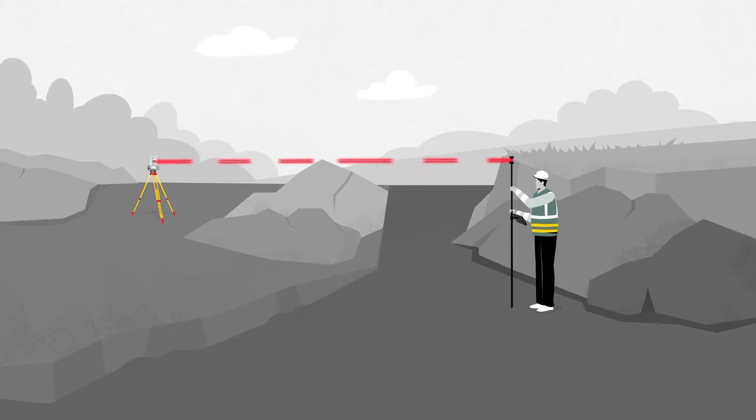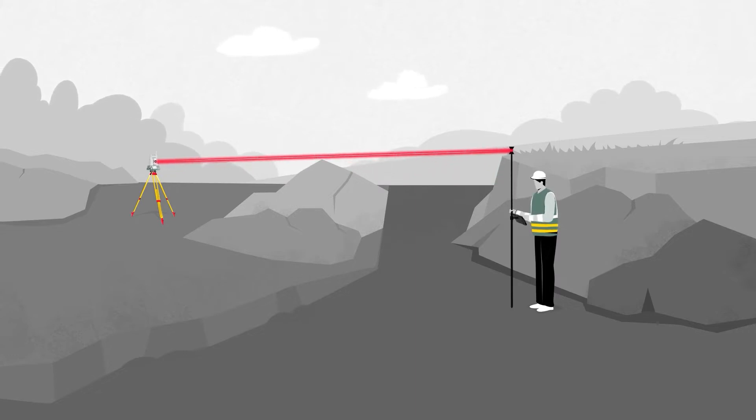Because once you've worked in the field, you know the problems that happen in the field. One of the problems is you do change your pole height to measure over a car, to measure through trees. You're changing your pole height and that leaves the opportunity to forget that you changed it, to not enter it into the software. When that happens as a mistake, you need to fix that mistake. So as soon as you see that as a surveyor, you smile.